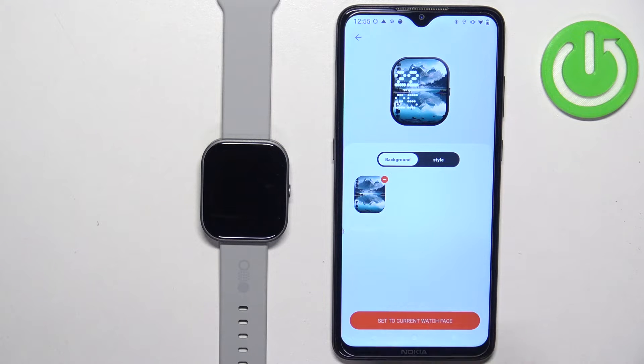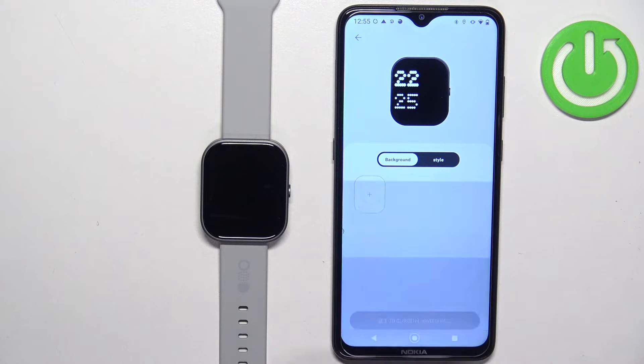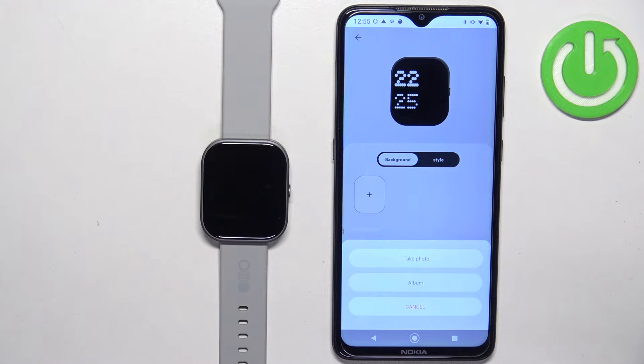Here we can change the background of our watch face. I'm going to remove the current one by tapping on minus. By default you will see a plus button — tap on it and you can select one of the options: take photo or album.